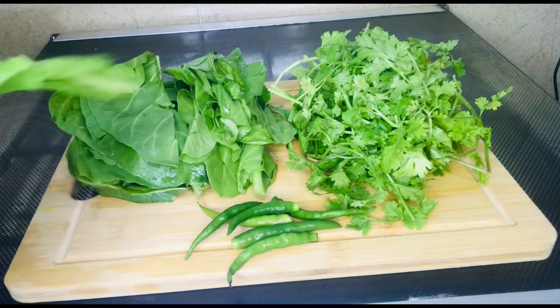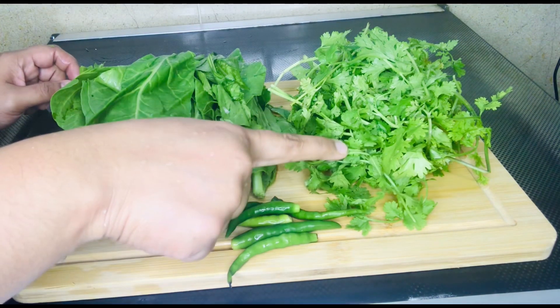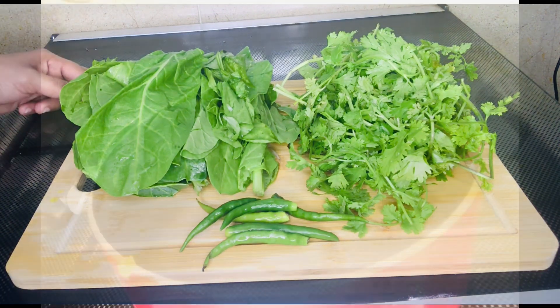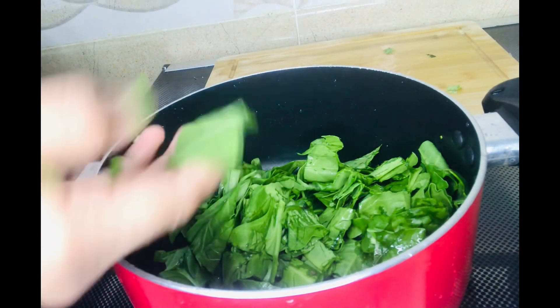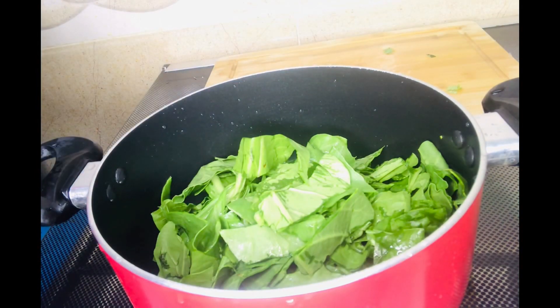I've tried three ingredients in the first step. I'm going to add some green and honey. We've made some egg. I'm going to add three ingredients in the second step. Here I am going to put a chicken in the pan.